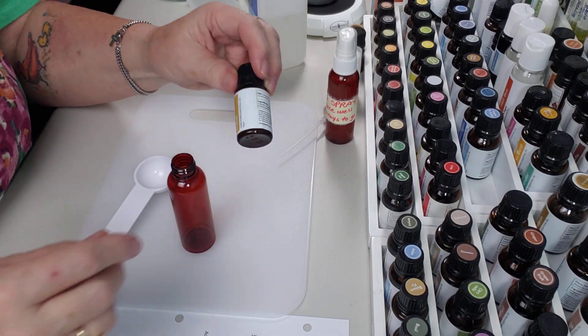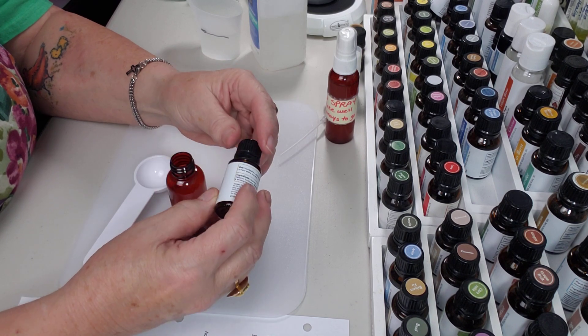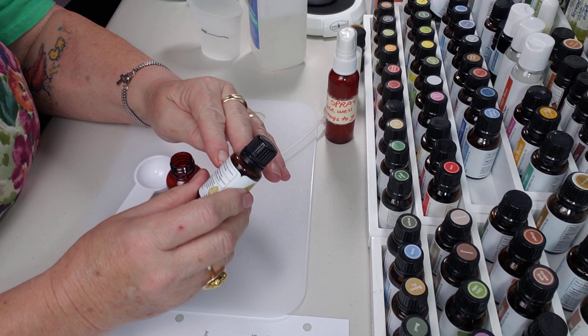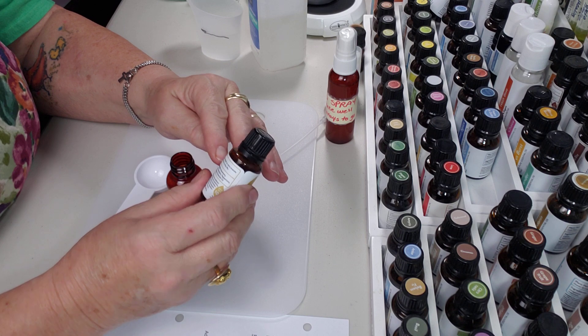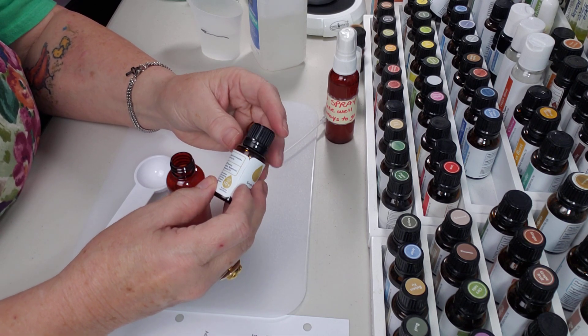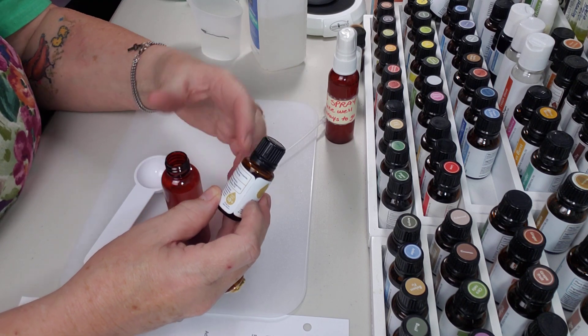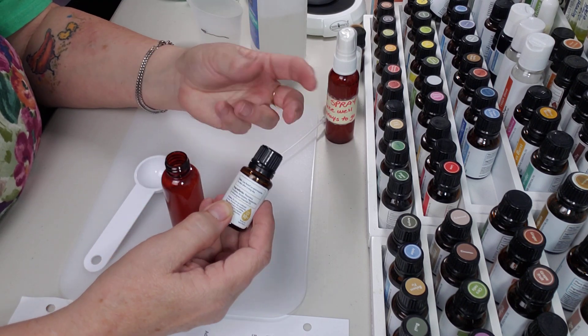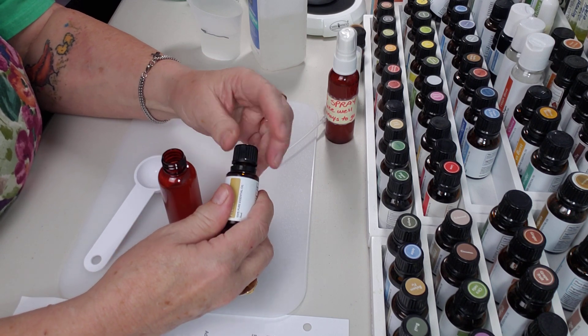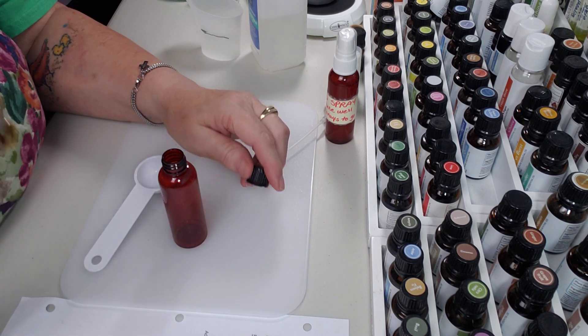Okay and then Relief. This is one of their blends that they already make for you, and Relief is actually one of my favorites. Relief contains rosemary, camphor, eucalyptus, peppermint, and wintergreen. You can imagine with peppermint, wintergreen, eucalyptus, and camphor — those are warming things — this is actually a really good thing used in like a chest rub, kind of like a mentholatum-type rub. So good.